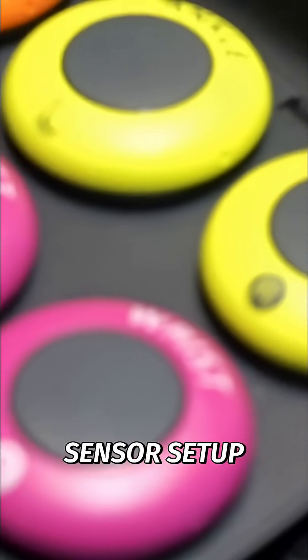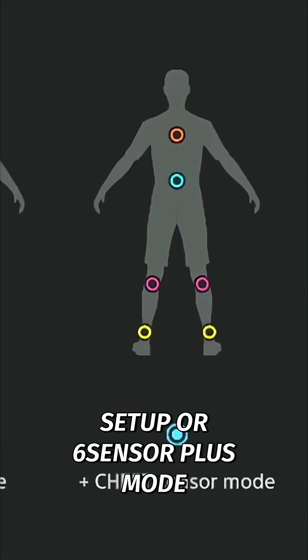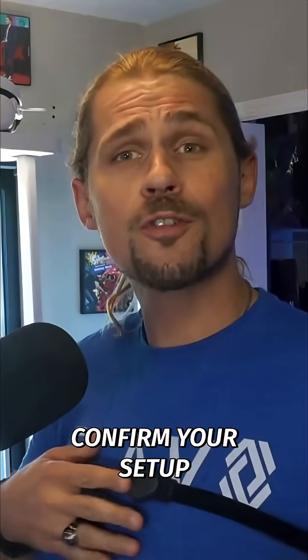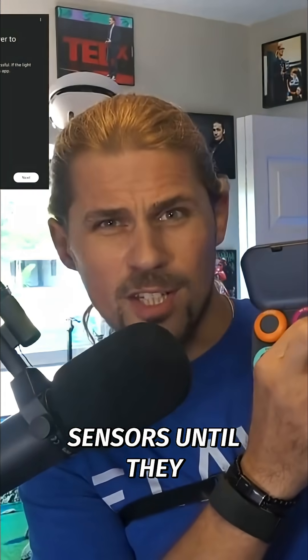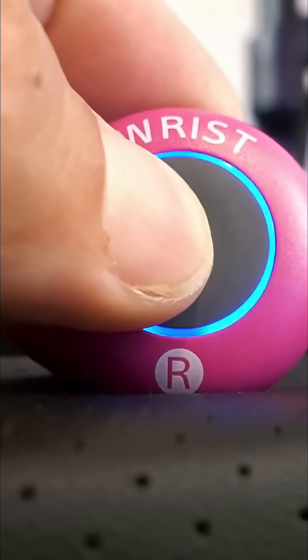The next part of the setup is the sensor setup, which allows you to choose between a 5-sensor setup or 6-sensor plus mode, which includes a chest tracker. I recommend all 6 for the best upper body movement. Once you confirm your setup and the receiver light is still blue, you're ready to connect — just hold the button on each of the sensors until they start blinking blue, then hit the connect button in the app.